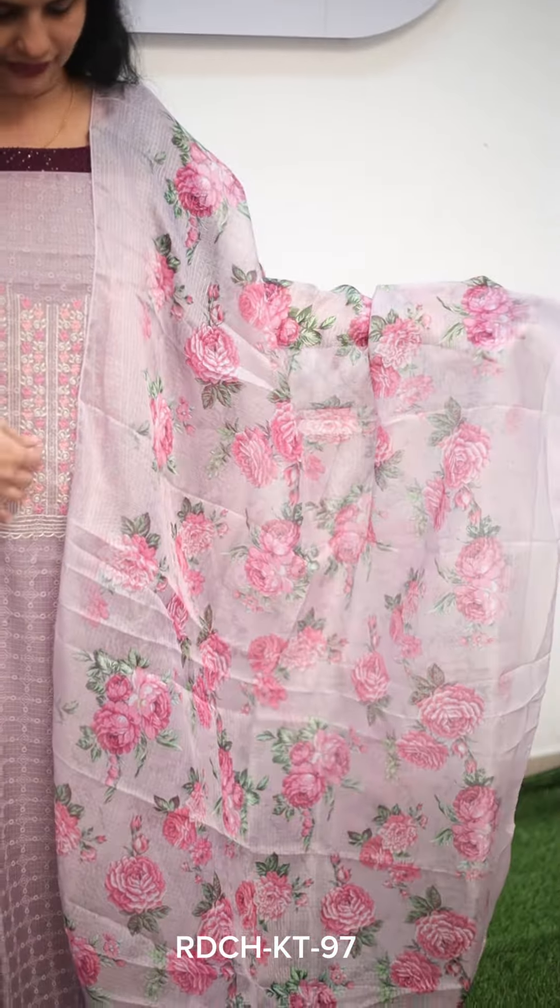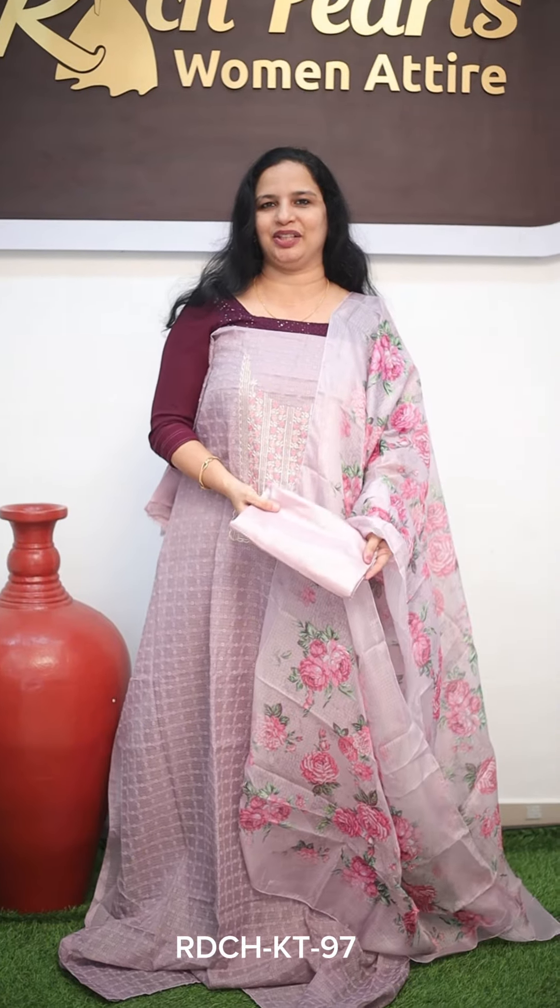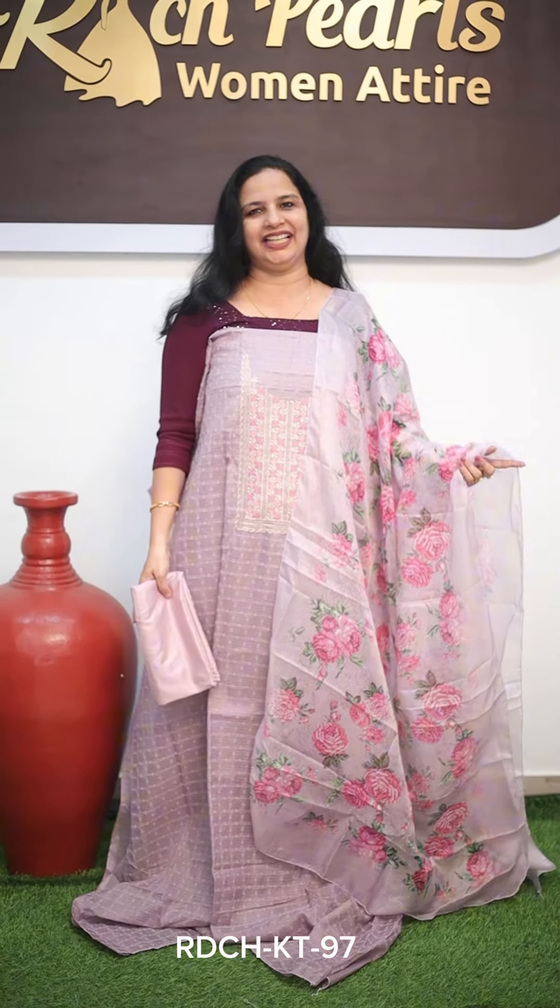This is the shade of the chest portion. It is a 3-dimensional design. This is a synthetic cotta fabric, it is soft. The price is only Rs. 950.